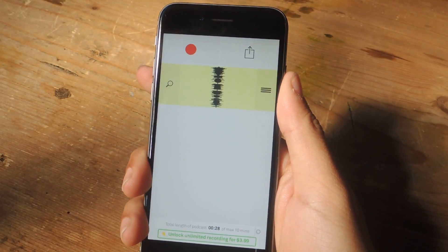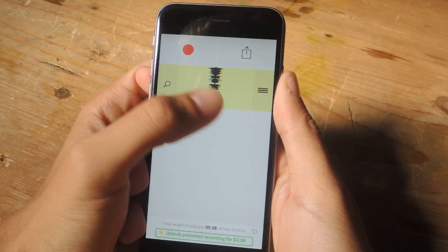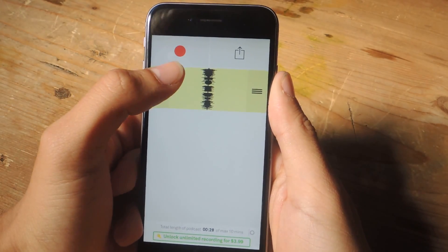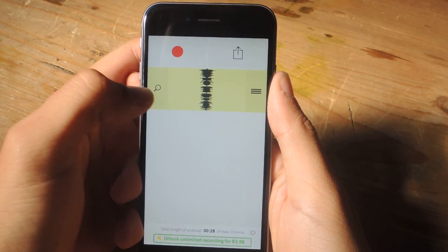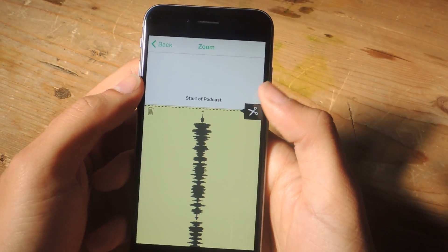Alright, so there you guys can see that I've recorded around 20 something seconds of audio. Once you have that done, you can tap on the magnifying glass to begin editing the podcast.